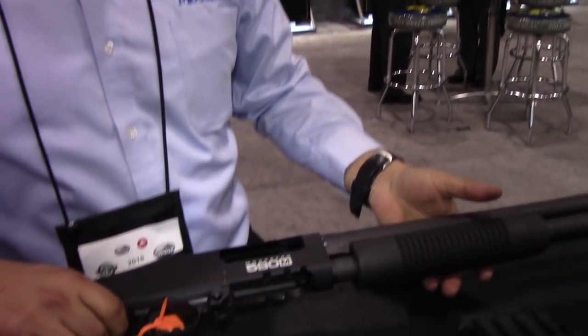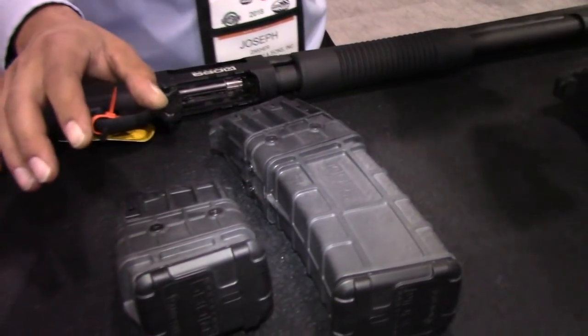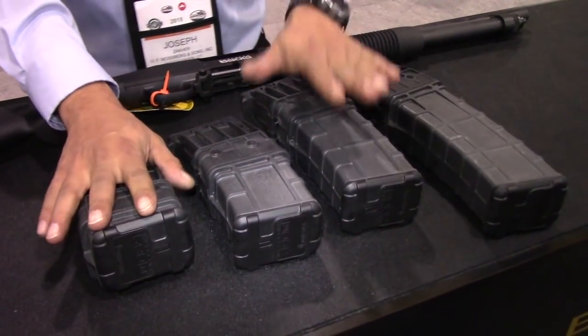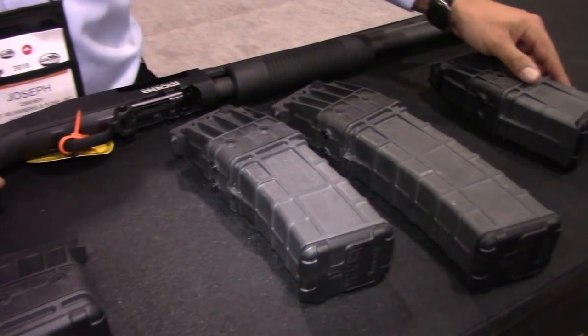From the factory, it comes with a 10-round magazine. We do offer 5, 15, and 20-round magazines. It comes with one magazine, and the others would be sold as accessories. For more information, visit mossberg.com.